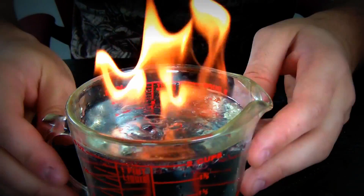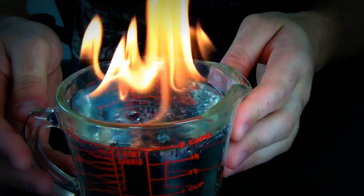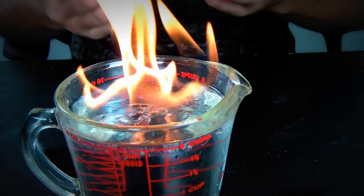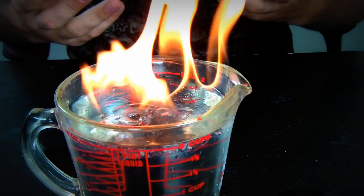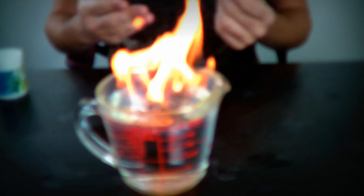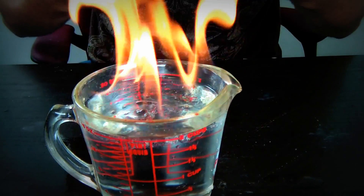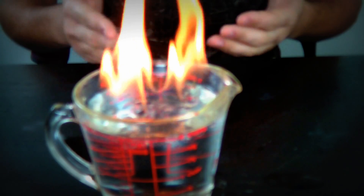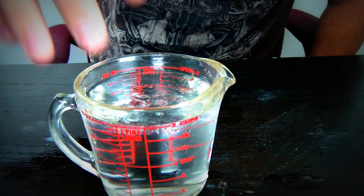As you can see, it burns in the water because of the alcohol. It floats on top of the water. The density of alcohol is a lot lighter than water, so it floats. So if you light it up, it's on fire. Let's take it off. We put it out.